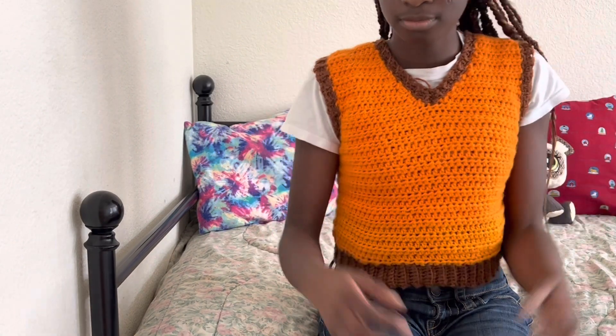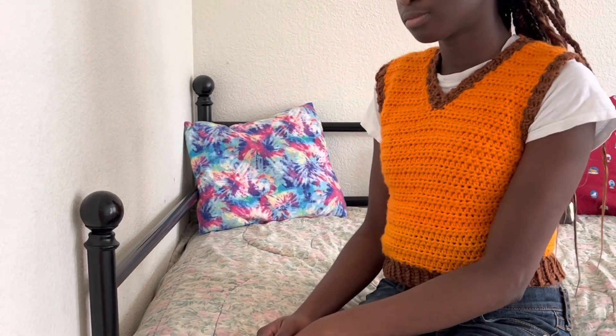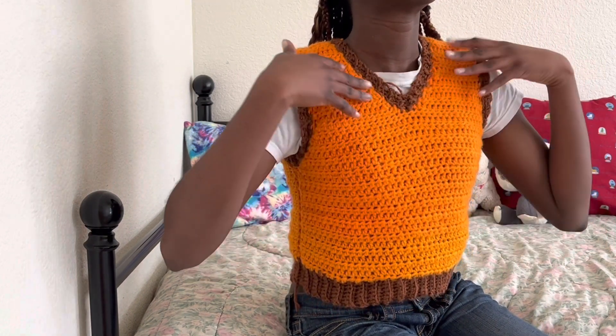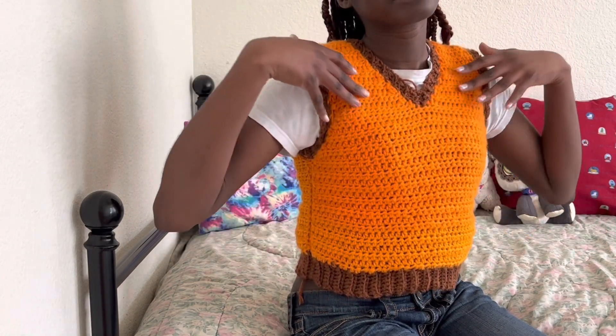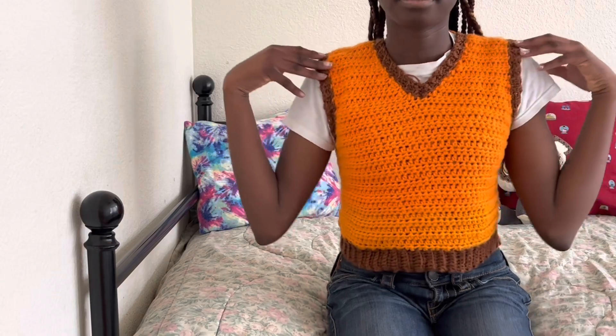Then we have this fall cardigan. If you look at it super closely you can tell that it's two different colored oranges, and that's because I ran out of yarn and had to run to a store and get new yarn. But honestly it's so cute and I love it so much — I've gotten compliments on it.